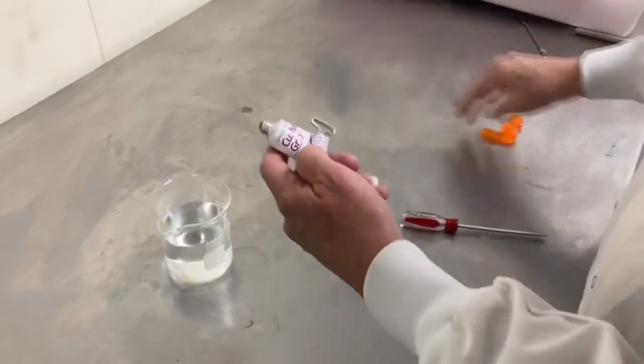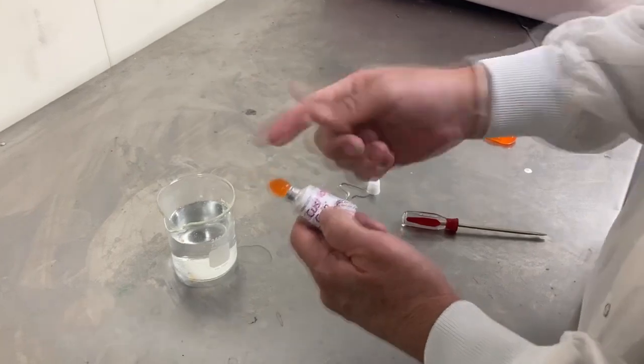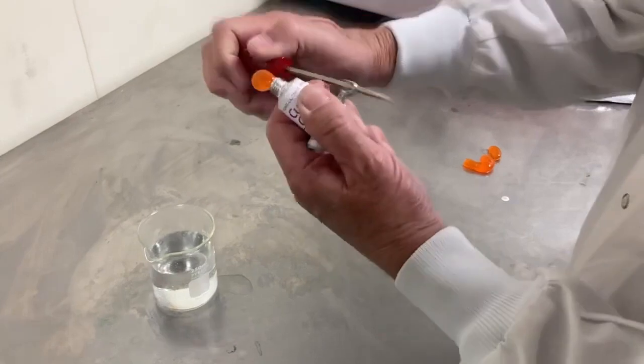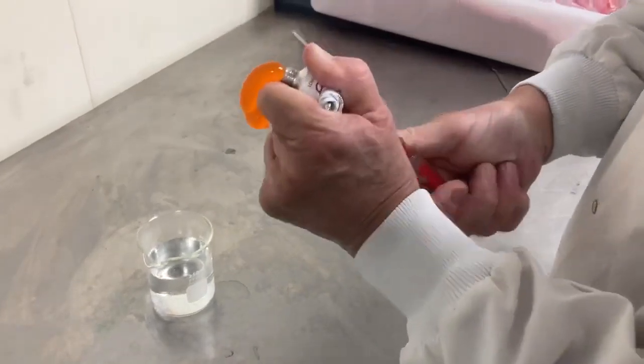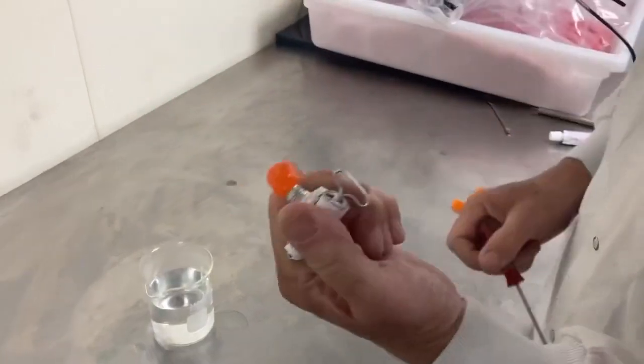When you get near the end of the tube, it might get more difficult. If you experience difficulty near the end of the tube, you can use something to add additional leverage so that you can squeeze out the product all the way to the end of the tube.